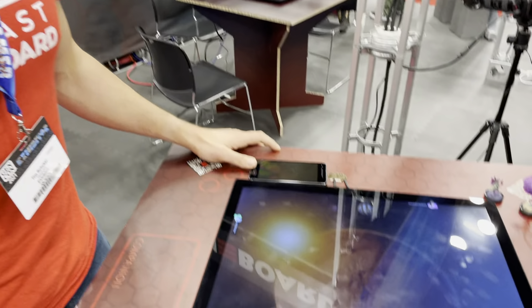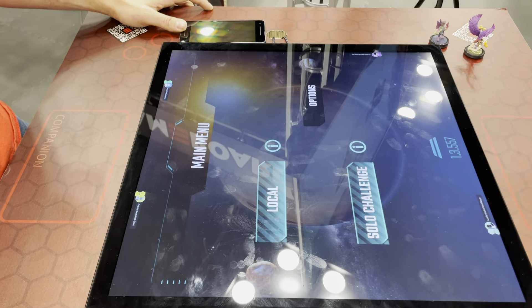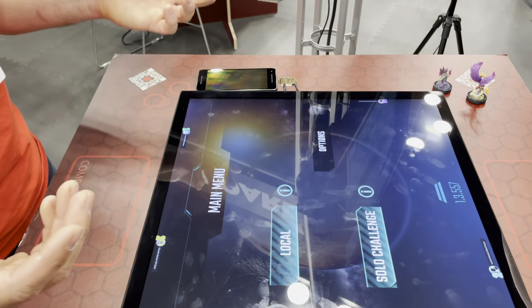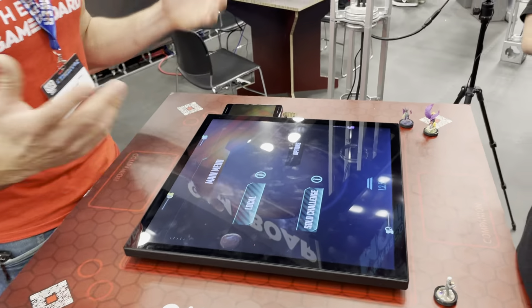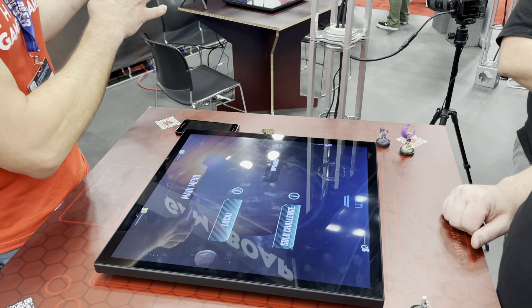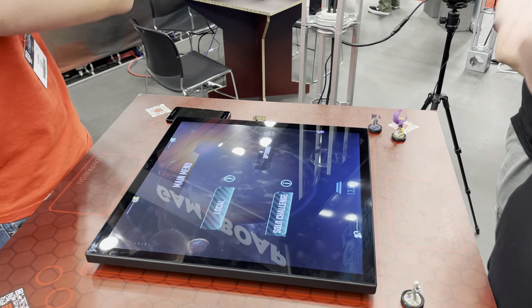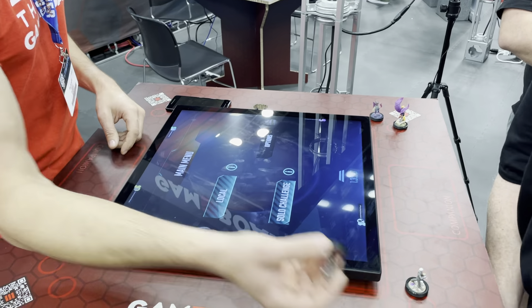Very cool. So does this act as the board itself and interact with the pieces, or is this the whole board game? It's kind of a choose-your-own-adventure type thing — you can use it completely digitally as a normal digital device, connect your phone for a secondary screen, or connect your browser if you want a GM or DM interaction where you can see everything you're setting up for everybody else on the local screen. You can also use physical objects.